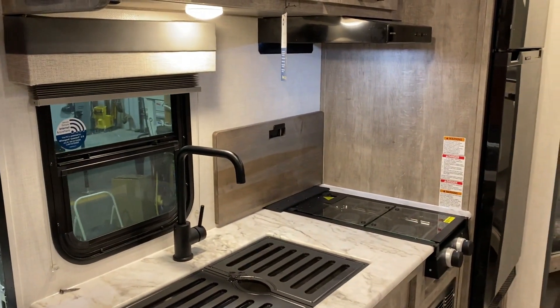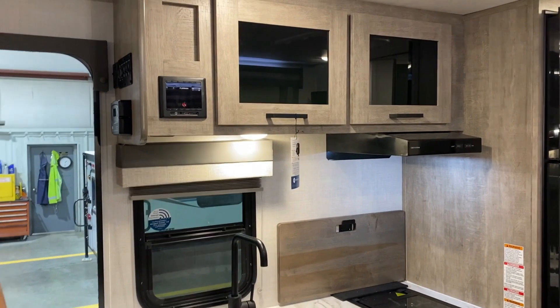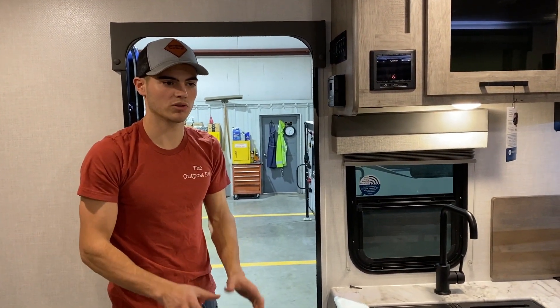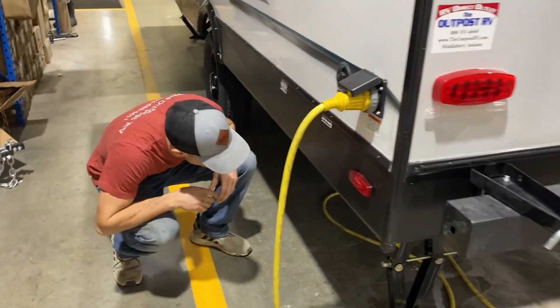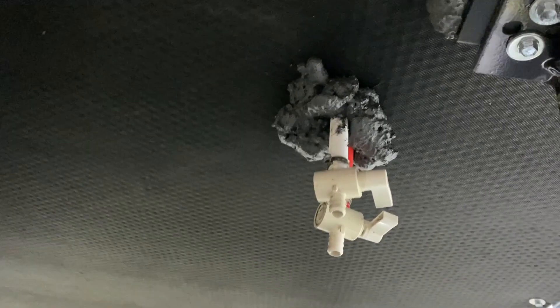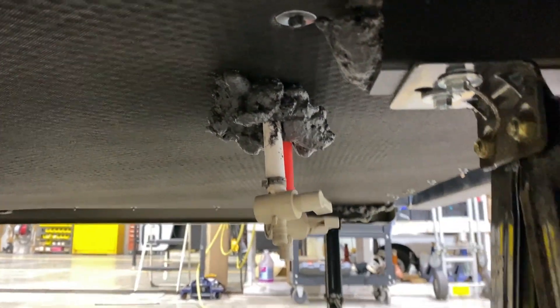And that will be it for now. I will be doing another video on the winterizing process — we'll keep that separate. And when we go to winterize, we'll come under here and open these up, putting those straight down as far as the valves. Those are your low point drains. Then we'll go on to the inside.